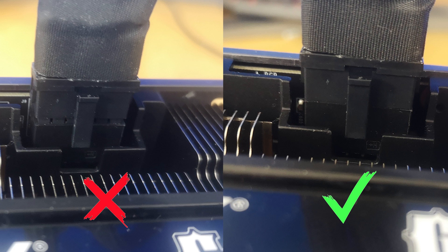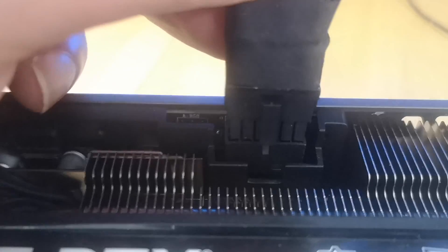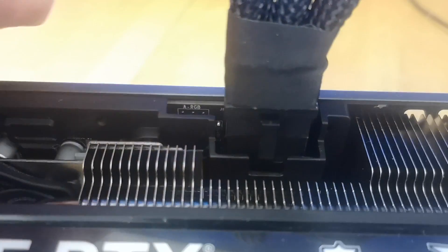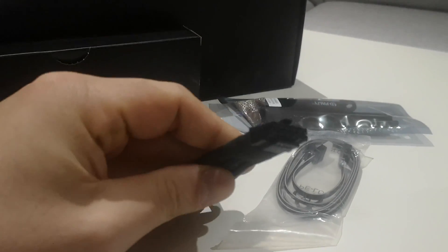So I decided to make this video as a kind of PSA. Here you can see a side-by-side photo of my own RTX 4090 with the power plug both improperly inserted and inserted all the way in. My advice is to do exactly as NVIDIA suggests.